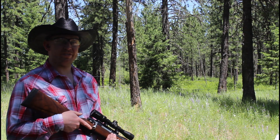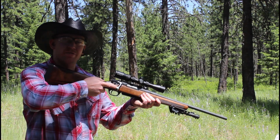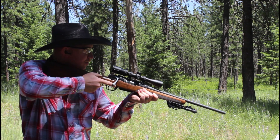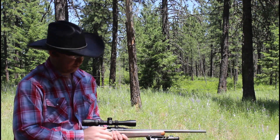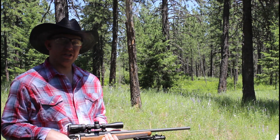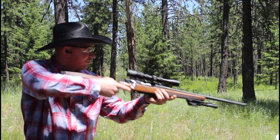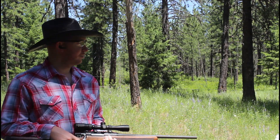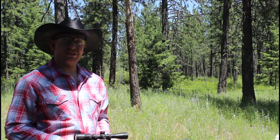To start off we're loaded up with Federal 150 grain soft points. We're going to do a four round average to get our velocity. Readings: two thousand seven hundred and fifty-six, two thousand seven hundred and seventy-one, two thousand seven hundred and ninety-one, two thousand seven hundred and sixty-two.